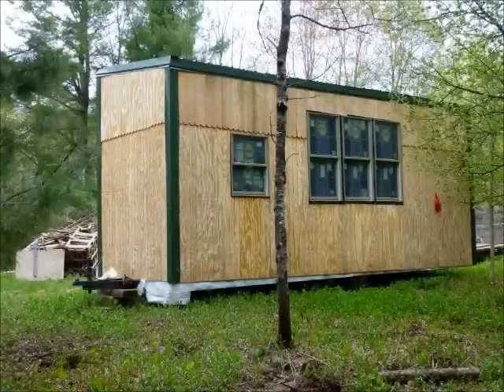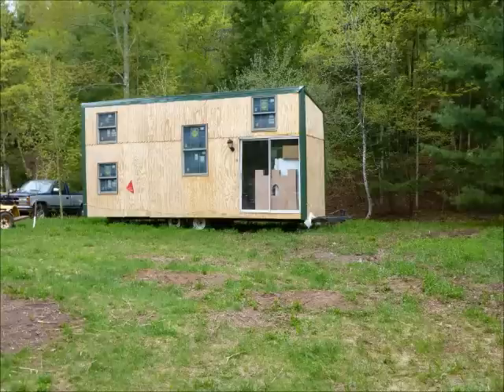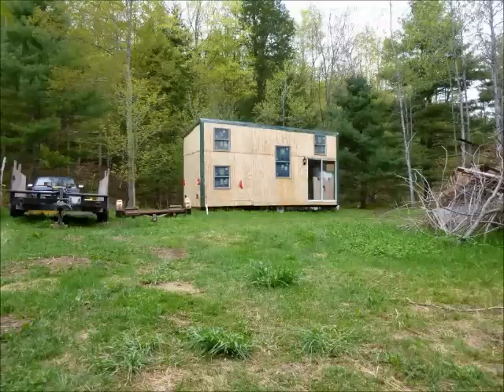Around that time we decided to move. Now it's springtime, about April, and we've moved the tiny house about 30 miles. I moved it with a 1999 Dodge Ram with over 200,000 miles on it — no problem. I hooked it right up and pulled it away.